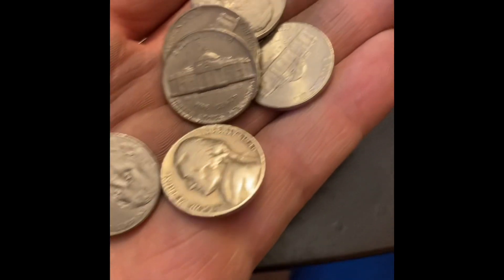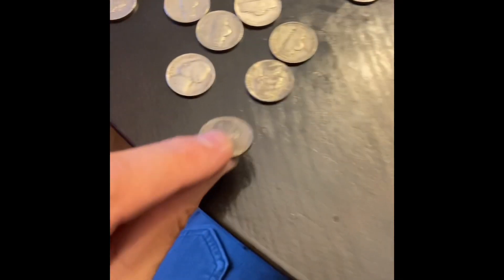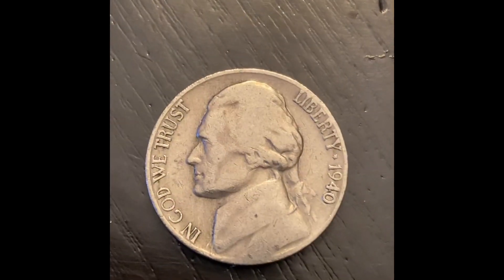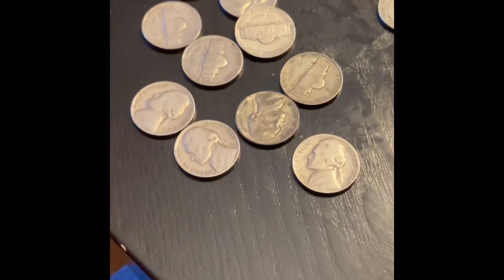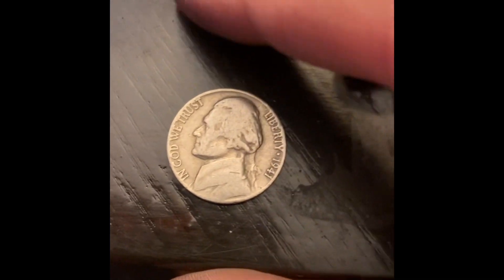On roll 27 I got another find - a 1946 Philadelphia. It's slowed down a lot but still can't complain, this has been a really great box. On roll 29 I got a 1940 and this one's going to be a San Francisco.